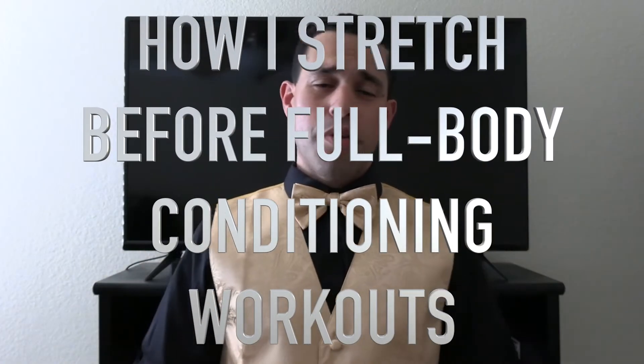Hello everyone, welcome back. Today we're continuing to discuss exercise as I talk a little bit more about full body conditioning.